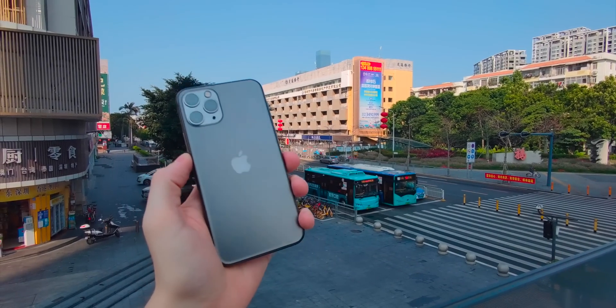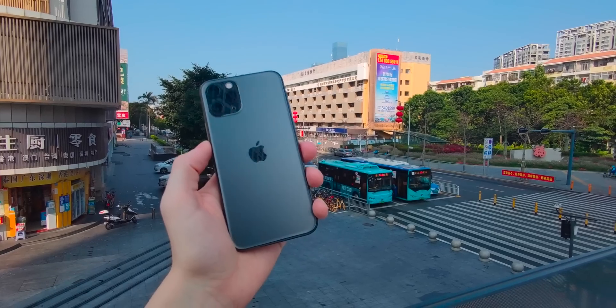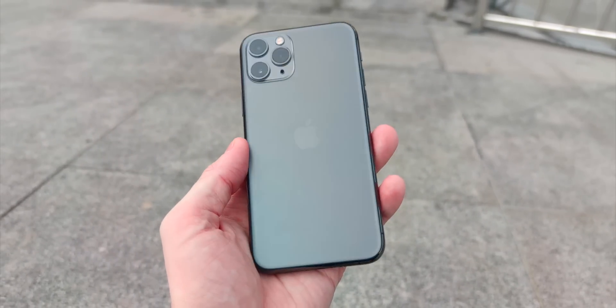When it comes to the cameras on the iPhone, Apple have never been one to join the Android games in terms of megapixels, zooms, and just the amount of cameras you can get on a phone. But as we've seen, Apple are toying around with adding a new type of sensor to the camera systems of some of their products, most notably the new iPad Pro — this new LiDAR sensor.